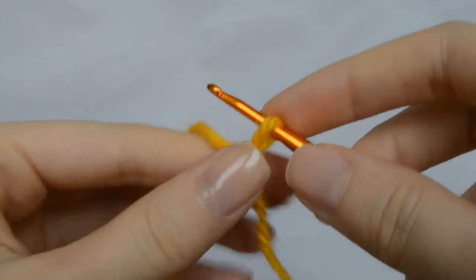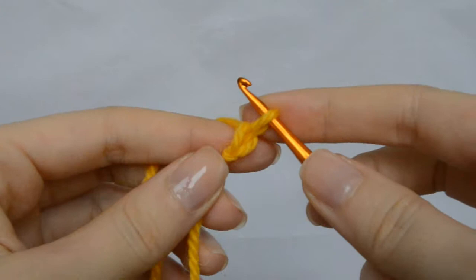Create a loop with the yarn. Be sure that the free end of the yarn is dangling behind your loop. Catch the yarn and pull it back through the loop. One chain stitch is now complete.